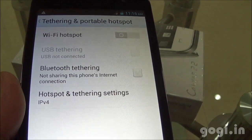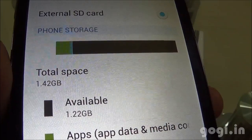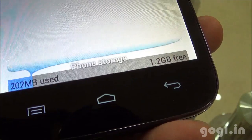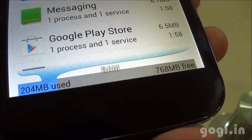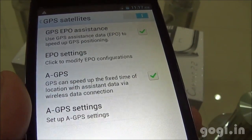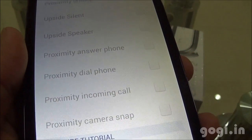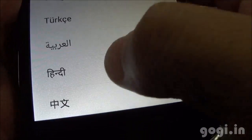Wi-Fi hotspot, USB, and Bluetooth tethering are supported. Of the 4GB internal storage, 1.42GB is allocated as phone storage, of which 1.22GB is available, and the internal storage space is 1GB. Phone storage shows 1.2GB free. Of the 1GB RAM, you get around 768MB free. There is built-in GPS with EPO and A-GPS support, plus smart catcher options. Hindi and other languages are also supported.